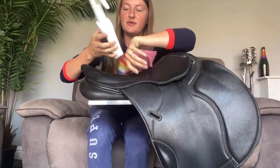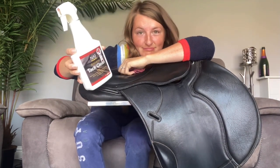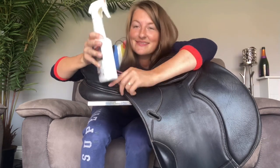I always start off with this NAF tack cleaner just because I feel like it really takes all the muck and the dirt away from the saddle nice and quick and easily. And then I can condition the saddle and the leather afterwards and hopefully everything can look all new and shiny again.